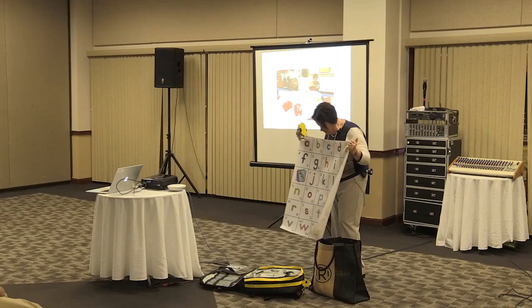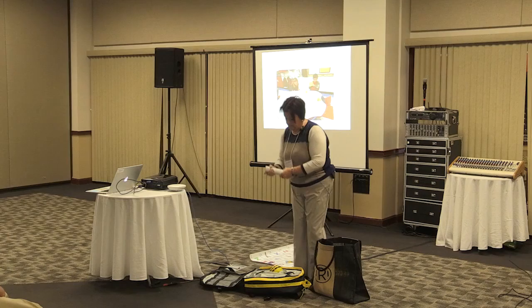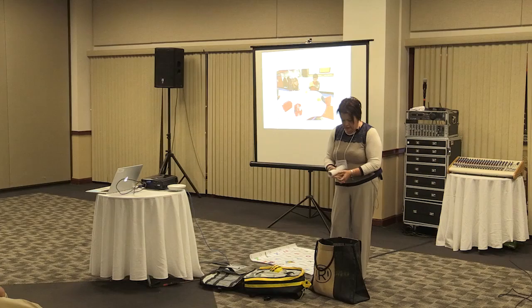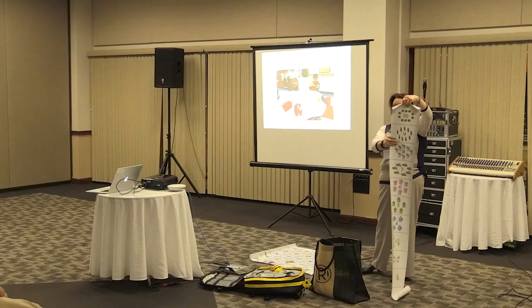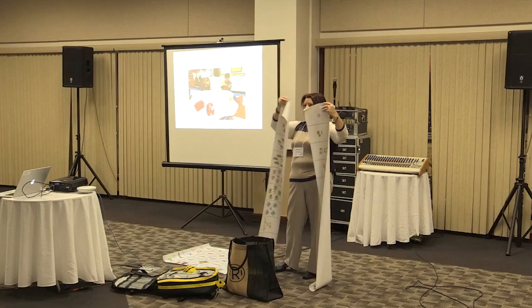This is the ABC mat. The other mats were really, really big — they were wood. This is a number line mat that we used at the beginning, and I even use it now as we're learning place value — the tens and ones.